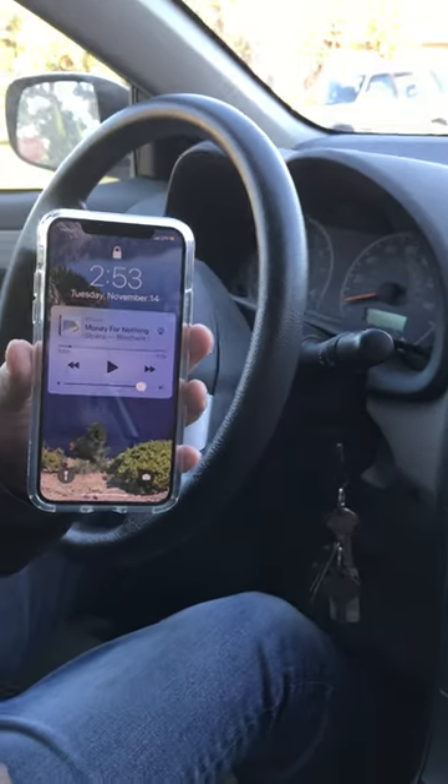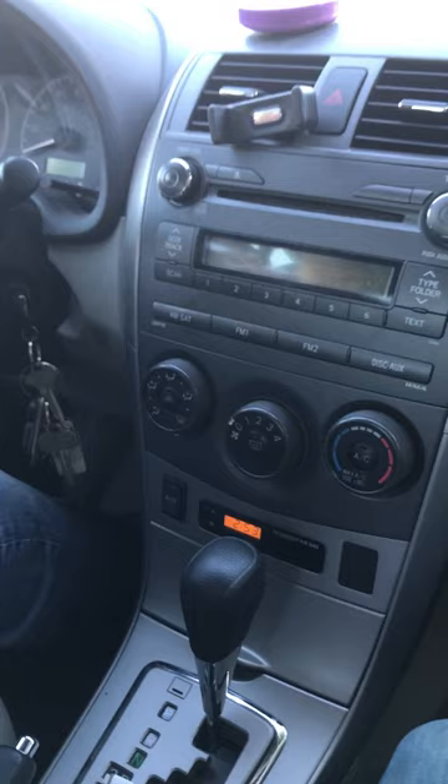I'll show you how you can connect your new iPhone X to your car radio without using Bluetooth or any wire at all. You'll be using a gadget and connect it to the dongle that comes with your iPhone X.